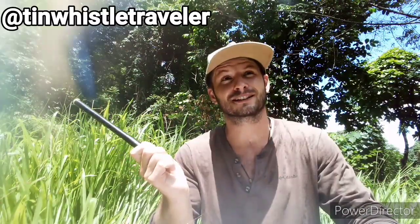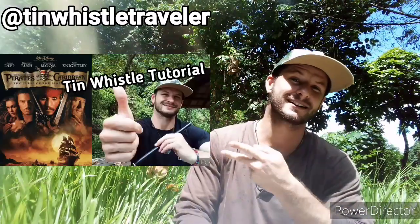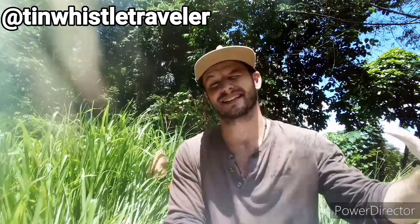If you're looking for an instructor on tin whistle, I'm not your guy, but if you're looking to play tunes like Uncharted, Pirates of the Caribbean, Little Mermaid, then I'm your guy.